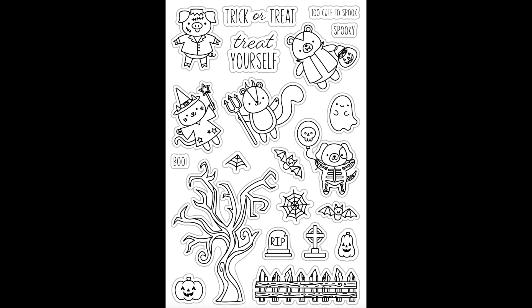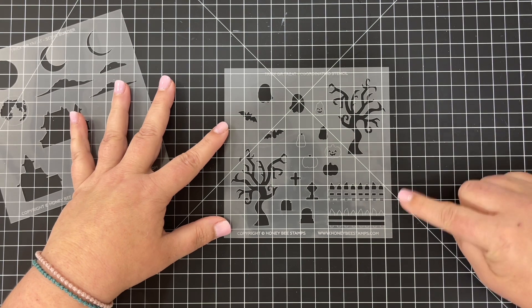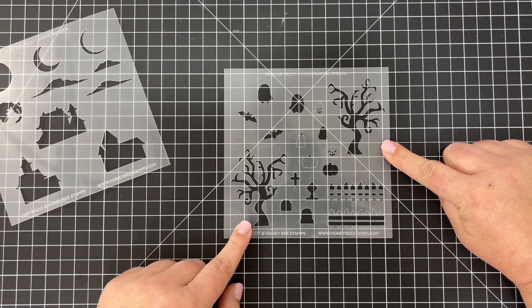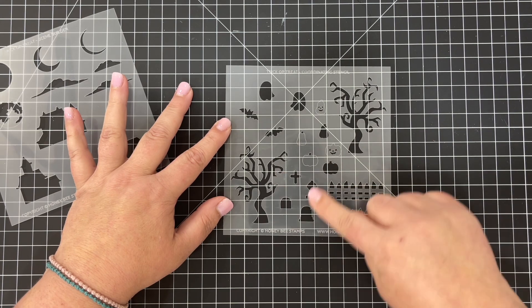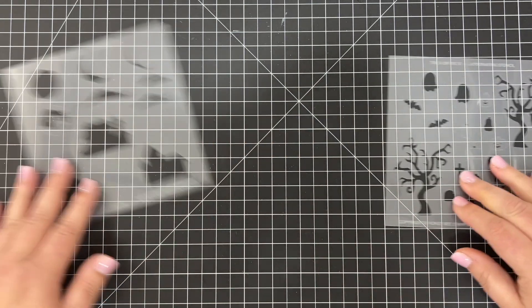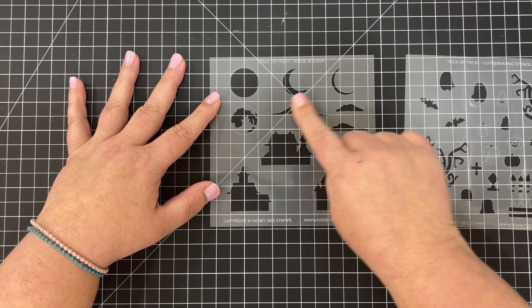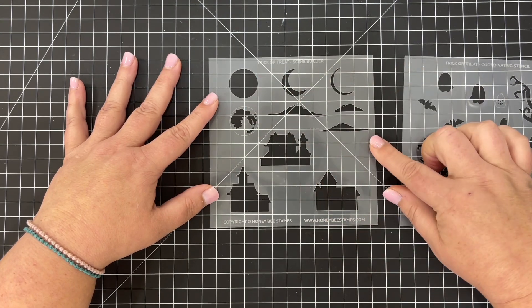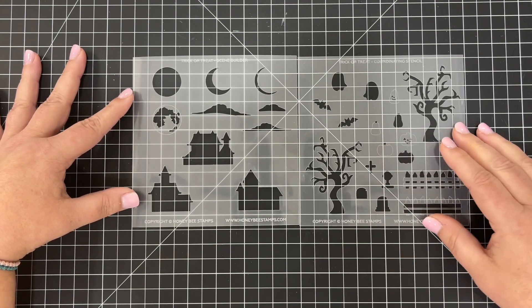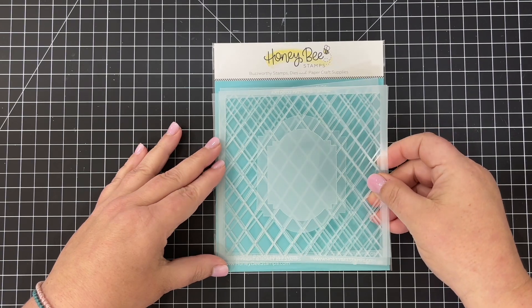Next are the coordinating stencils for the Trick or Treat stamp set — this is so cute to create the perfect little trick-or-treat scene. There are mirror images of trees, a fence, little jack-o-lanterns, bats, ghosts, and gravestones. This is a two-piece stencil set; the second stencil gives you three different options for a haunted house, wispy clouds, a crescent moon, and a full moon with layering options for the craters.